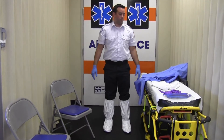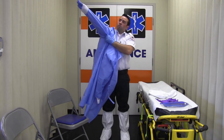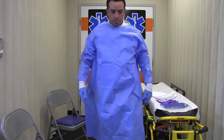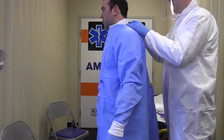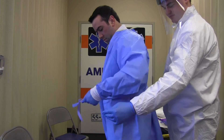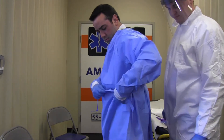Once your boot covers are on, you will then put on your gown. Ensure that the gown is large enough to allow unrestricted freedom of movement. Once you have your gown on, ensure that the cuffs of the inner gloves are tucked under the sleeve of the gown. If possible, the gown should be tied in front so that it can be untied without assistance during the doffing process.